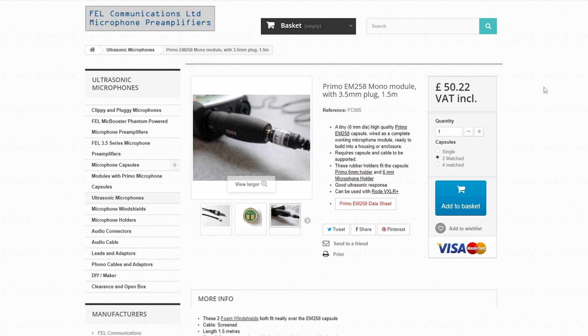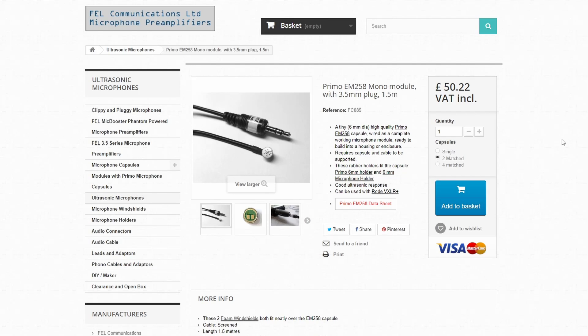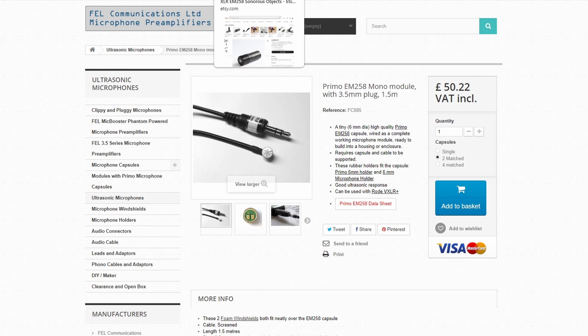I record pretty much everything with these at 192k 32-bit, and then I can do extreme pitch shifting. Even though they're rated to record up to 70 kilohertz, depending on the material and the source you're recording, I've had recordings go up to 96 kilohertz — so it actually goes above 70k. For the price point, there's nothing more I can suggest. This is probably the one you'd want to pick up first, especially if you're a sound designer. One thing to note: you will need the Rode VXLR adapter because these come with a TRS cable. Those adapters are something like $50 to $60 each. There is an alternative if you don't want to go that route.